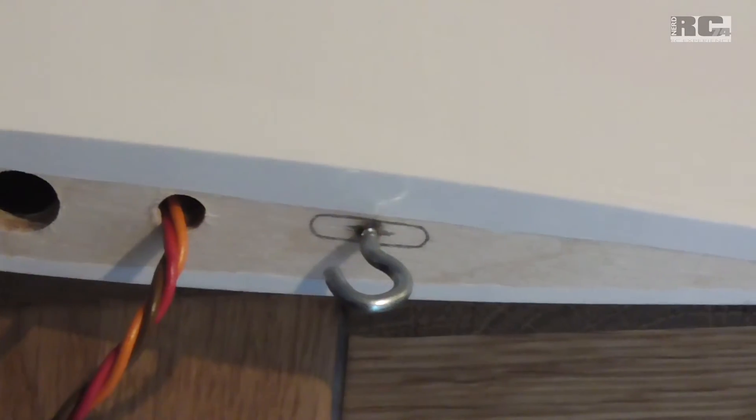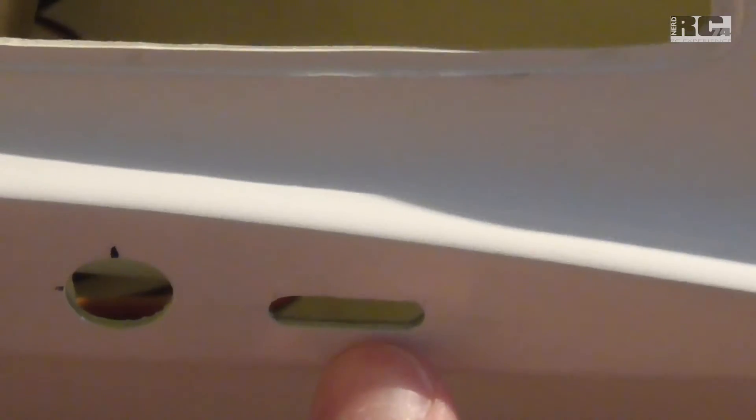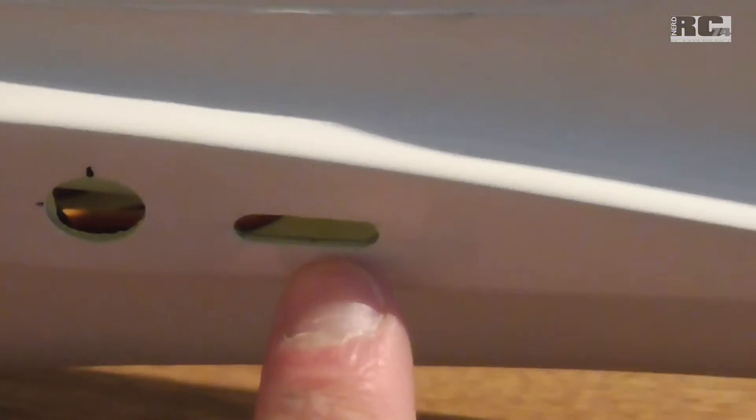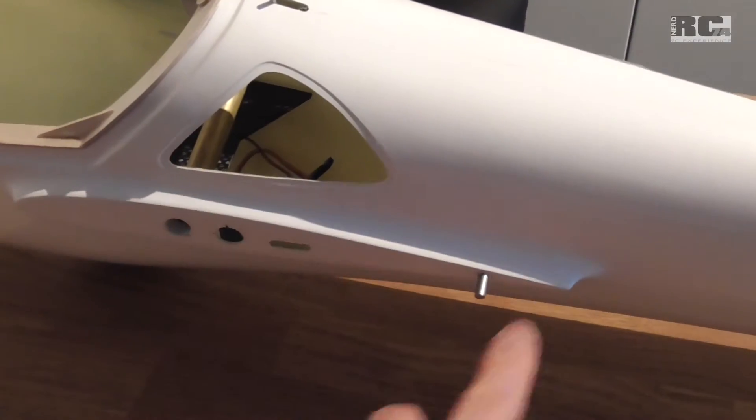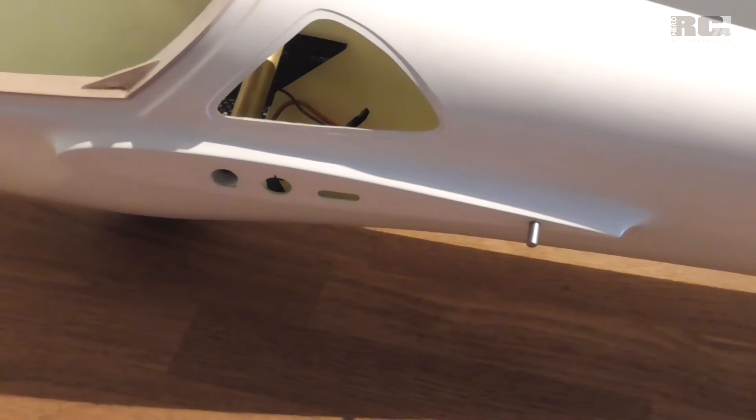To fix the wing on the fuselage I installed these metal hooks, and on the fuselage I just cut these long holes here. Like this you can put the wing on the fuselage and fix it with a rubber ring or whatever you like. You don't need tape on the edge of the wing to fix it — it's nicer, easier to handle, and you don't need to waste tape.